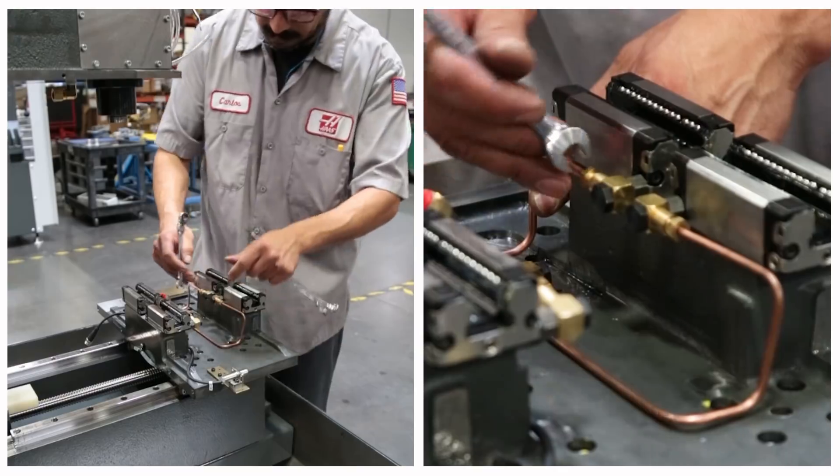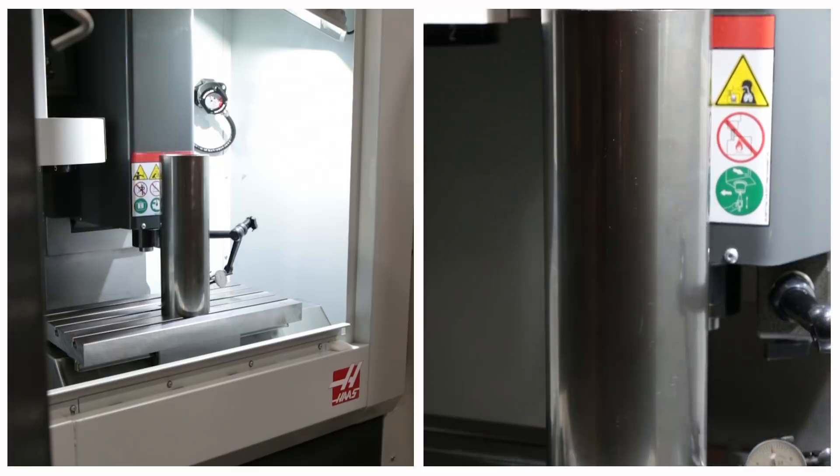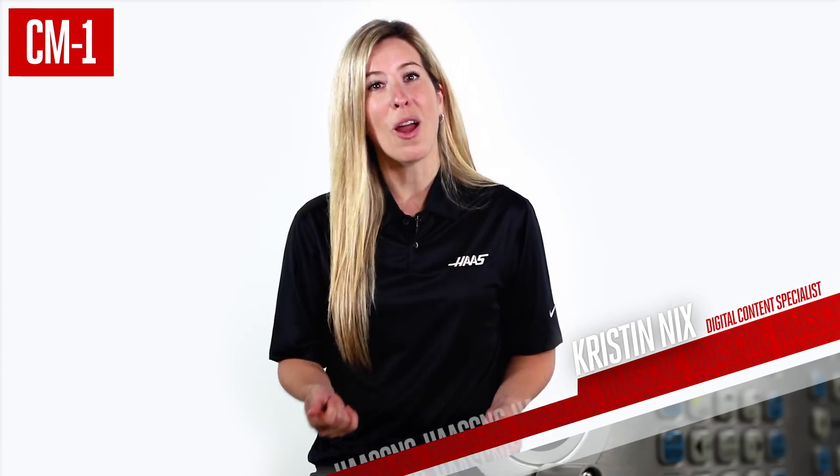This isn't a hobby machine cobbled together from components lying around the shop. This is a production-focused machine tool designed to get your difficult small parts done right.